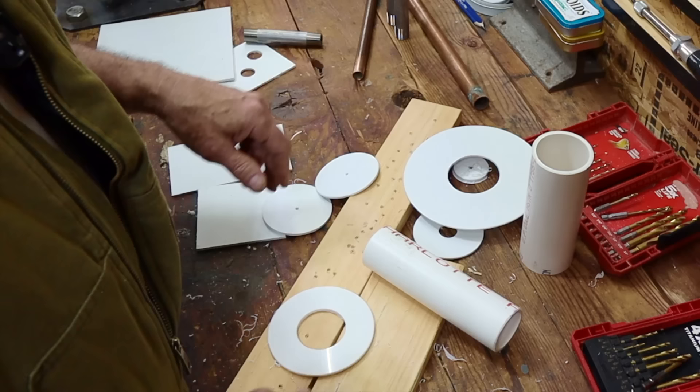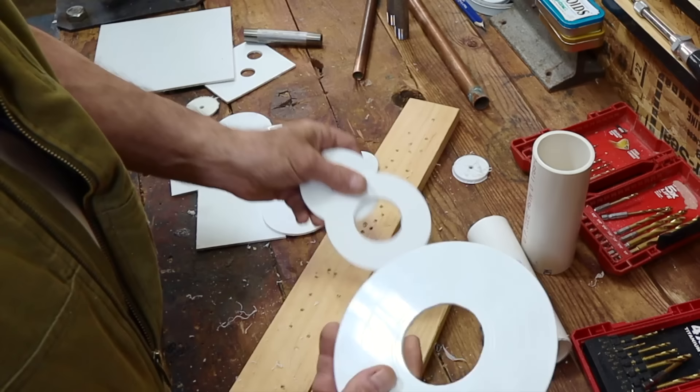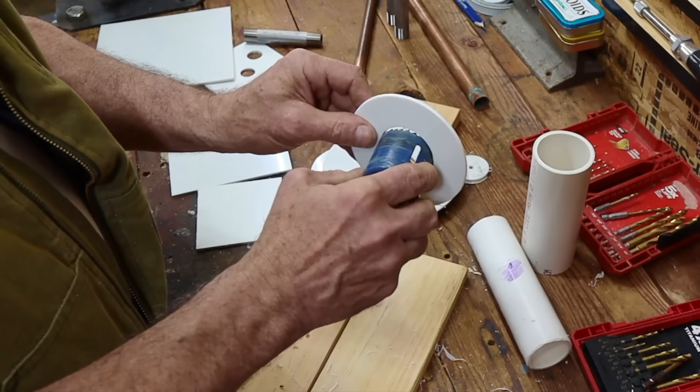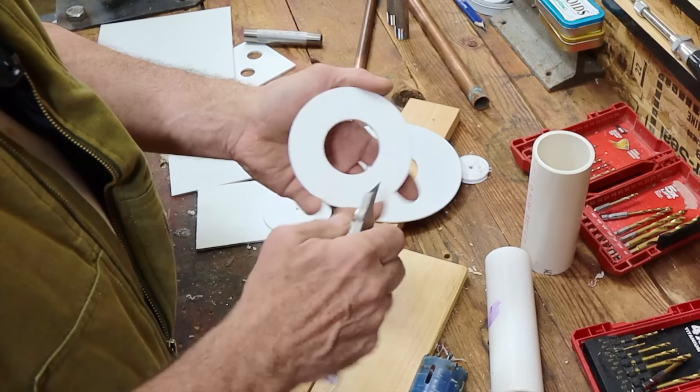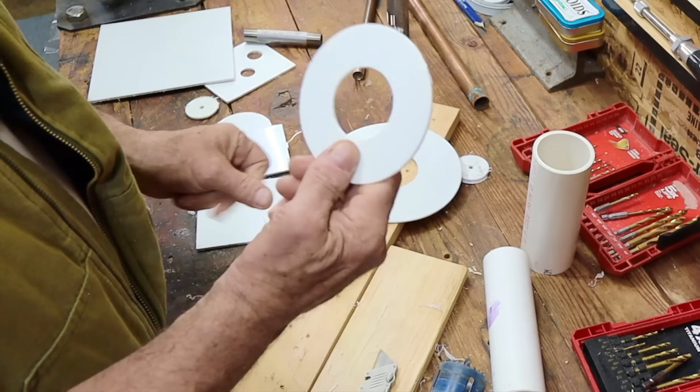Now when it comes to the inside hole — the critical dimension — you can use a hole saw. That's one option. If the hole saw is exactly the size that you need for your pipe, well then you're all set. You just clean the hole up a little bit with the knife. For the larger diameter holes, you go with a hole saw.